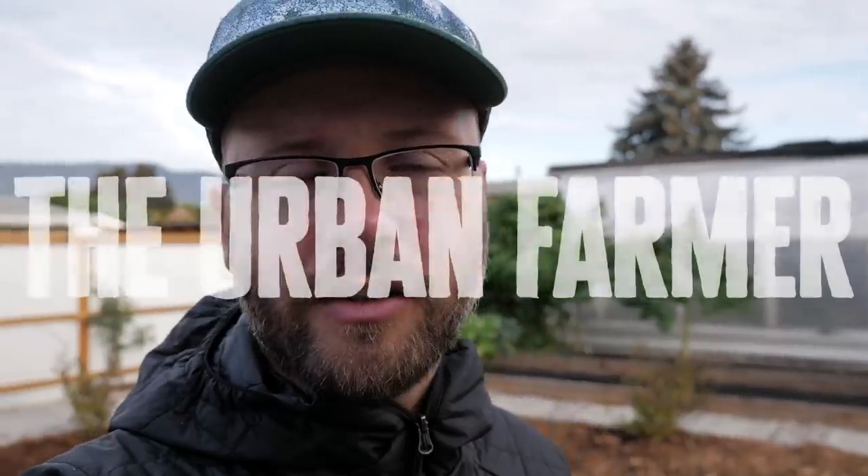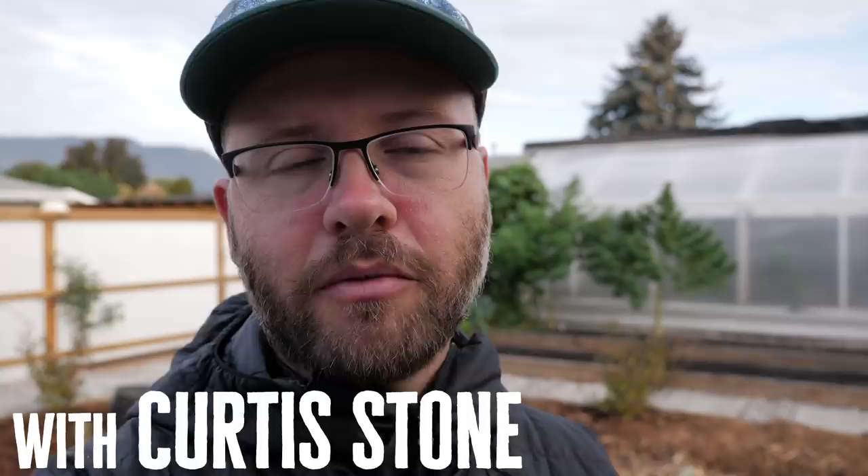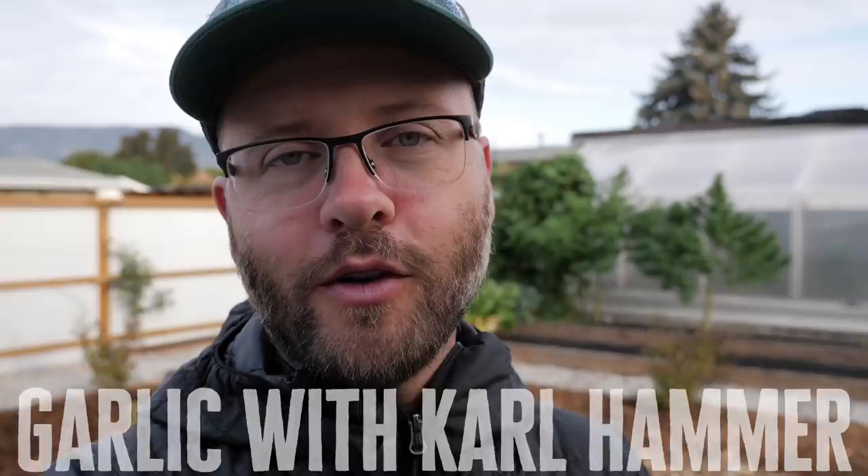Welcome back to this series of videos that are snippets from my membership website fromthefield.farm. Today we are going to be talking to Carl Hammer, who is the founder of Vermont Compost. This is just a small segment of a very long video I did with Carl.